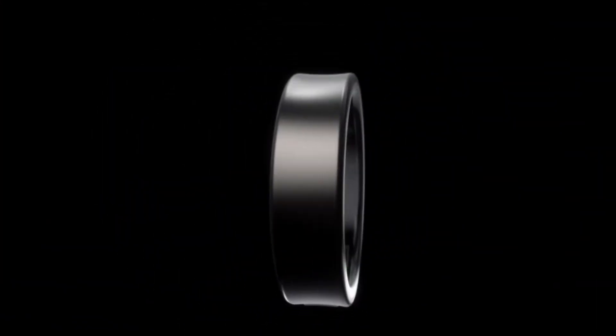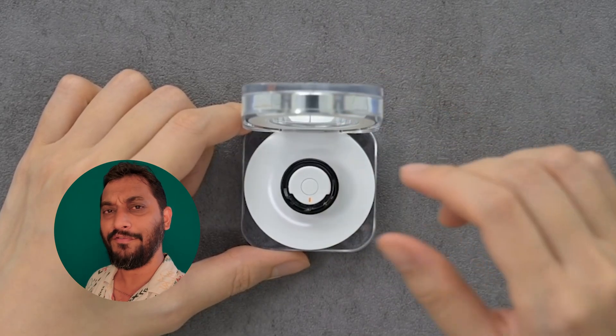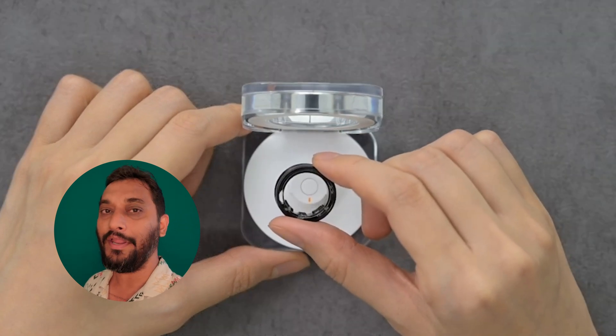Anyway, let's talk about the present scenario. The Galaxy Ring finally comes to India and it comes in three colors: black, silver, and gold. The body of this ring is made up of titanium — it's grade five titanium — and the weight of this ring is less than three grams.